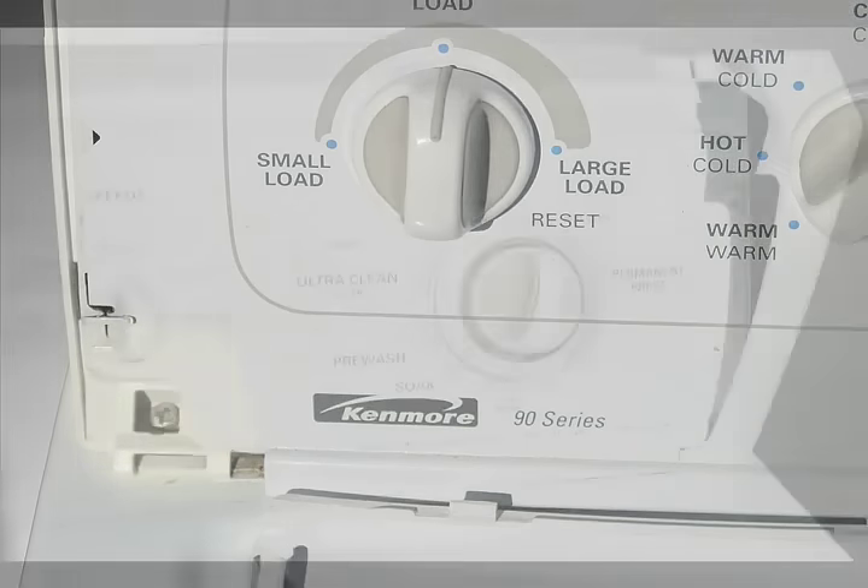After you have your screws removed or your clip released, pull the control panel slightly forward and allow it to tip back. There are large tabs on the base of the side cap that hook into the cabinet top and a hinge system that will allow the console to hang in place.